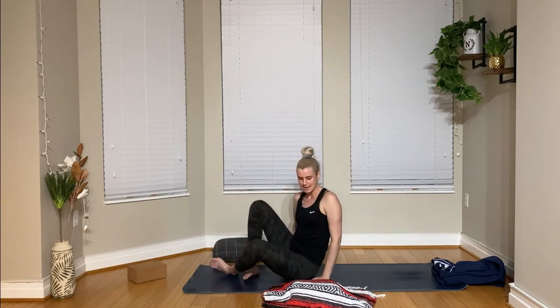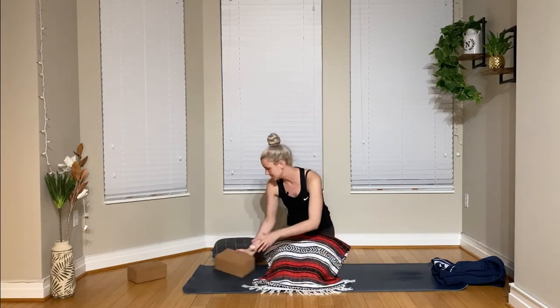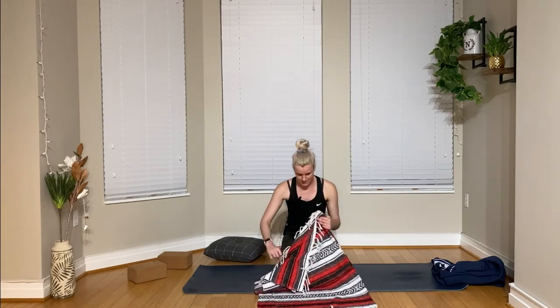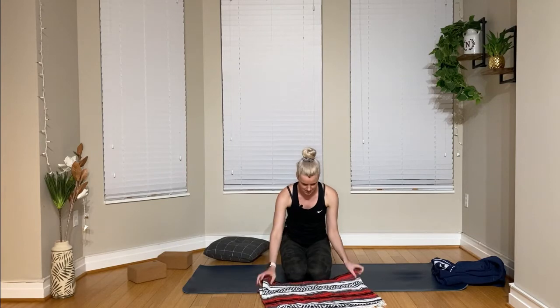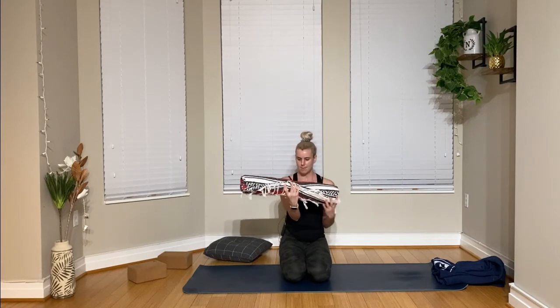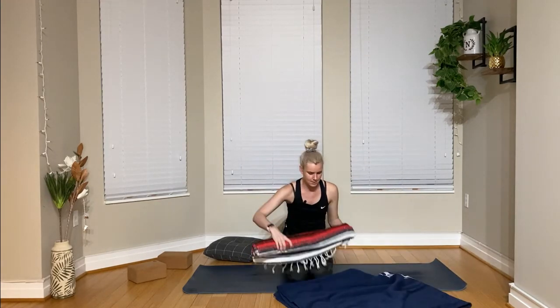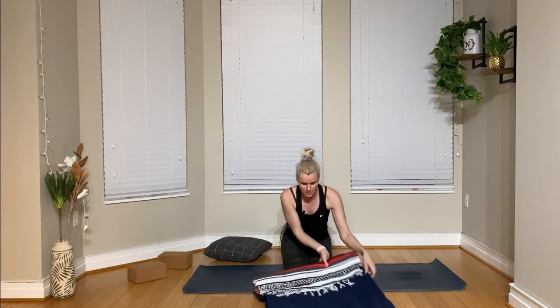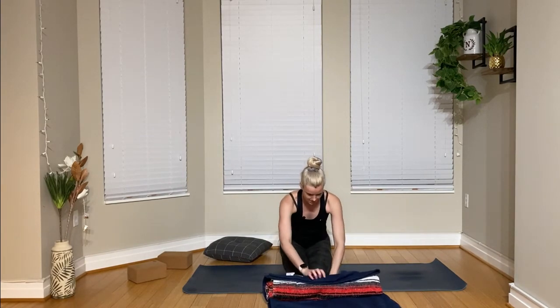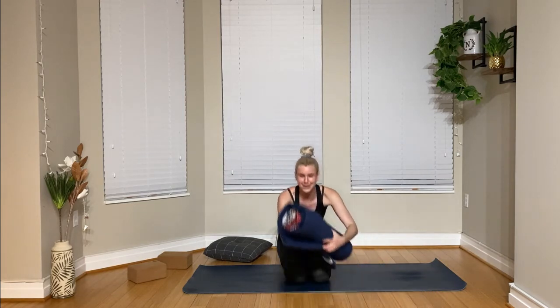We'll set up for another restorative posture — we're going to take a minute on each side. We want to set up our blankets, so take whatever blanket is thicker; some people even like to use multiple blankets for this posture. Fold your blanket in half, then fold it in half again, and then roll it up like a burrito — so you're creating your own little bolster. If you want it to be thicker, you could always roll up another blanket inside of it. I like more of a stretch in this posture, so I'm going to double up my blanket here. Now I've got this thicker burrito, my bolster-type prop.